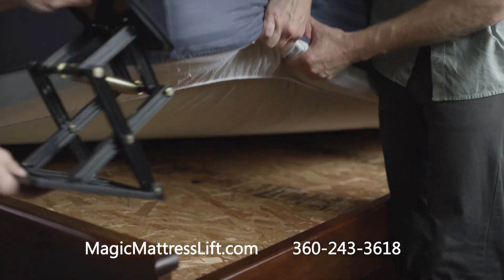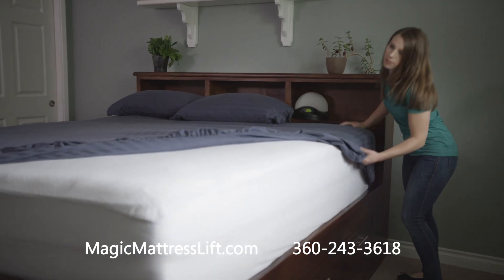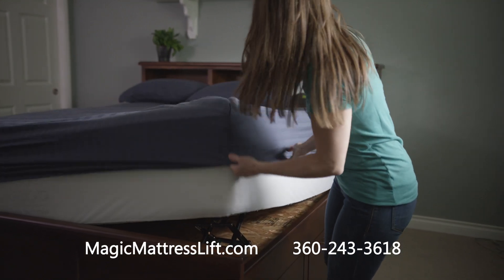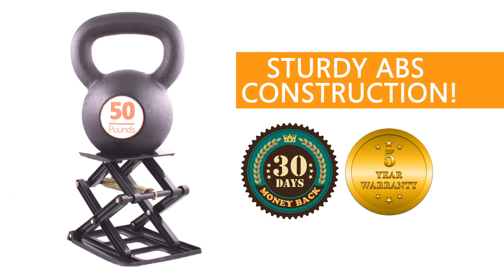A lift is placed in each corner of the bed between the box spring and the mattress. This allows the mattress to be effortlessly lifted up 10 inches and the sheets easily fitted. The construction of the lift is so strong and sturdy, it can support a 50-pound weight.